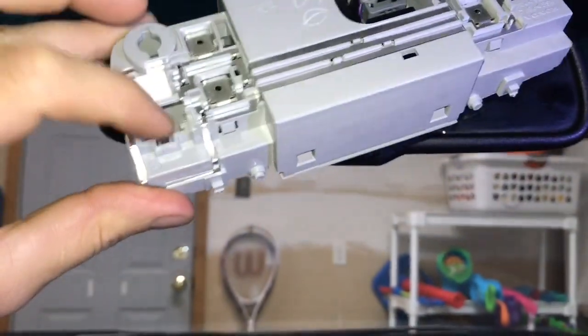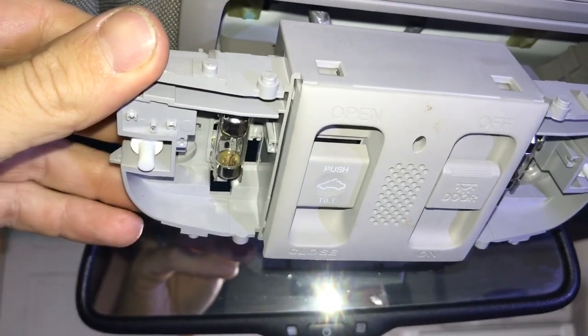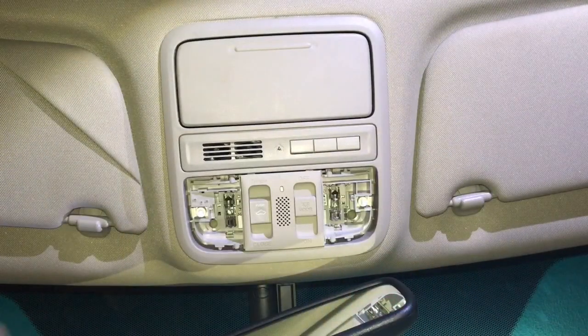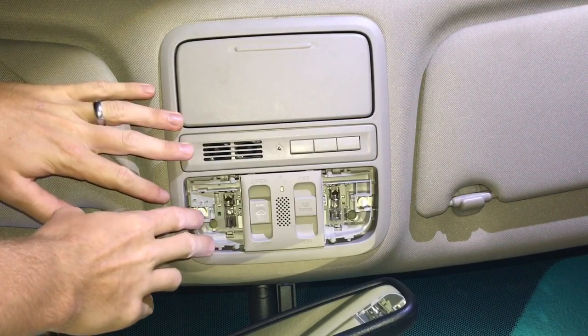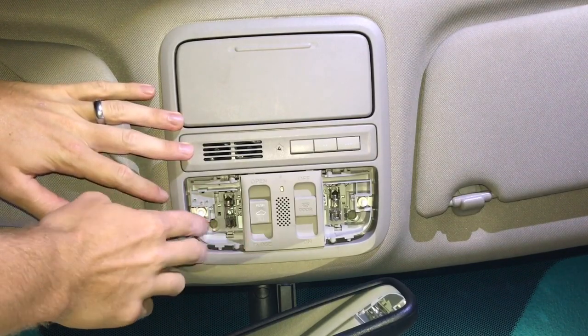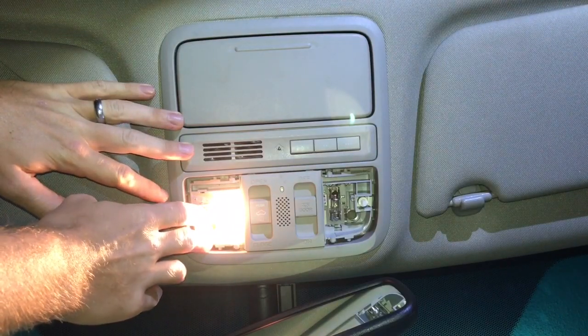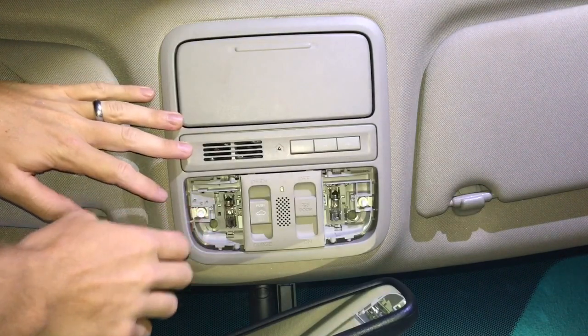Now I'll put this all back together in reverse — remember to reconnect your wires. Before I put all the screws in, I plugged in my wiring harness on the back side and immediately noticed that it's working. Definitely was the switch — that was my problem.